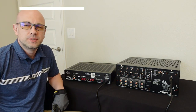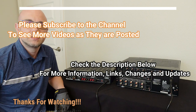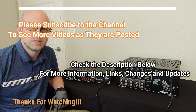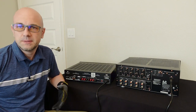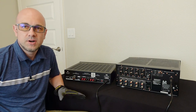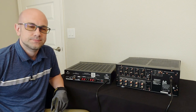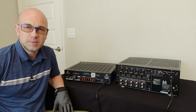Hey everybody, welcome back to the channel. If you're new here, please don't forget to hit the subscribe button. Also check out the description section below where I often put more information about whatever I'm talking about — anything I may have forgotten, failed to mention, or had a change of mind about. If you have any questions or comments, please put them in the comment section below.